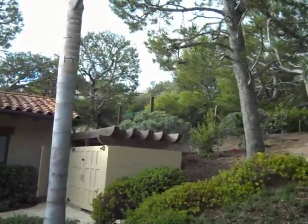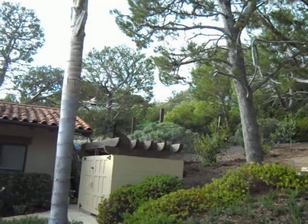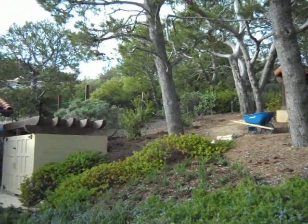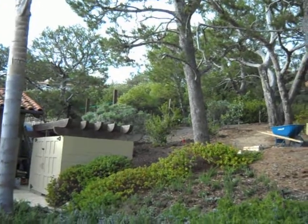That screens out from the house up above what they would be looking down into, and covers up from the rest of the property what you'd be looking into the service area with.